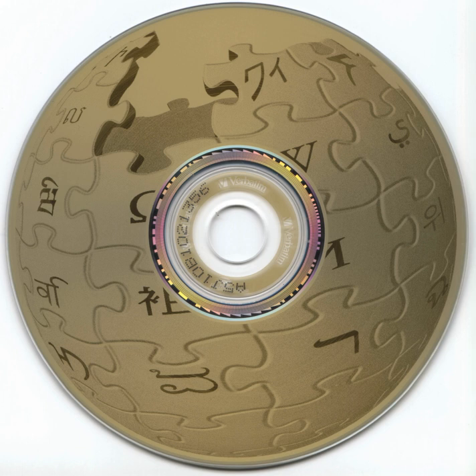The center of every LightScribe disc has a unique code that allows the drive to know the precise rotational position of the disc. This, in combination with the drive hardware, allows it to know the precise position from the center outwards, and the disc can be labeled while spinning at high speed using these references. It also serves a secondary purpose: the same disc can be labeled with the same image multiple times. Each successive labeling will darken the blacks and increase image contrast, and successive burns are perfectly aligned.